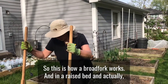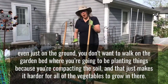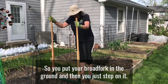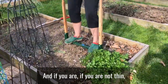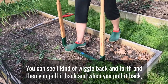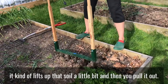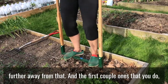So this is how a broad fork works. In a raised bed — and actually even just on the ground — you don't want to walk on the garden bed where you're going to be planting things because you're compacting the soil, and that just makes it harder for all of the vegetables to grow. So you put your broad fork in the ground and then you just step on it. If you've got a little weight to you, it makes it easier — it goes down. You can see I kind of wiggle back and forth and then you pull it back, and it kind of lifts up that soil a little bit. Then you pull it out and do that a few inches further away.